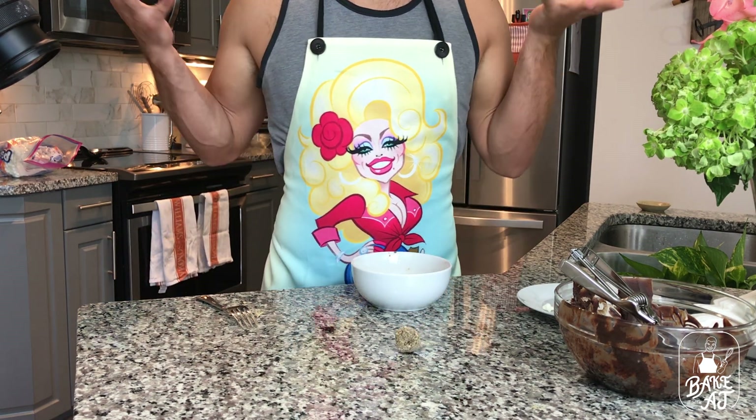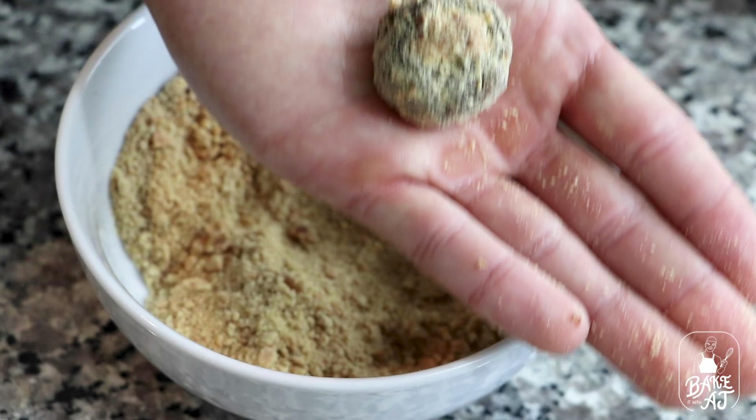I mean, come on, how delicious are these? And just like that, we have s'mores truffles. It's important you kind of do this the way I did it with the whole scooping technique. This is a very messy job — 10 out of 10 would not recommend doing it with your hands. You need to roll it in the graham crackers first so that you don't have hands coated in chocolate. Unless that's your thing, then go for it, honey.